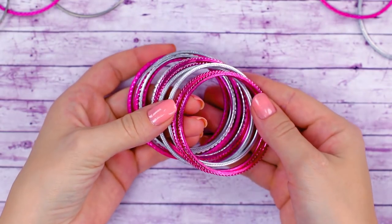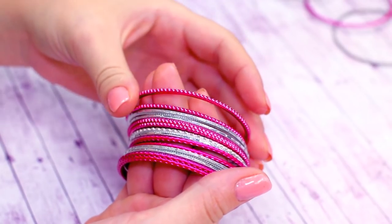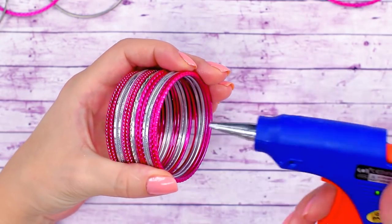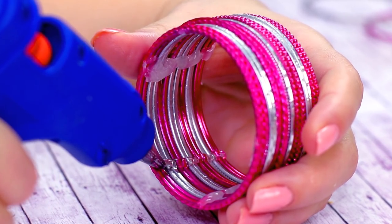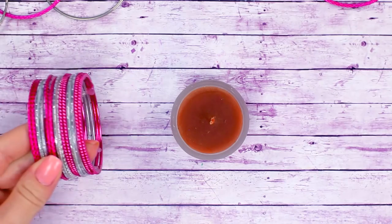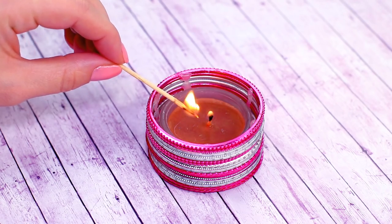Tired of old bracelets? We've got an idea! Take a hot glue gun and gently lay out the bracelets. Apply some glue on the inside — four or five tracks of hot glue should be enough. Now our bracelets have turned into a pretty candlestick and will help create a warm atmosphere in the room.